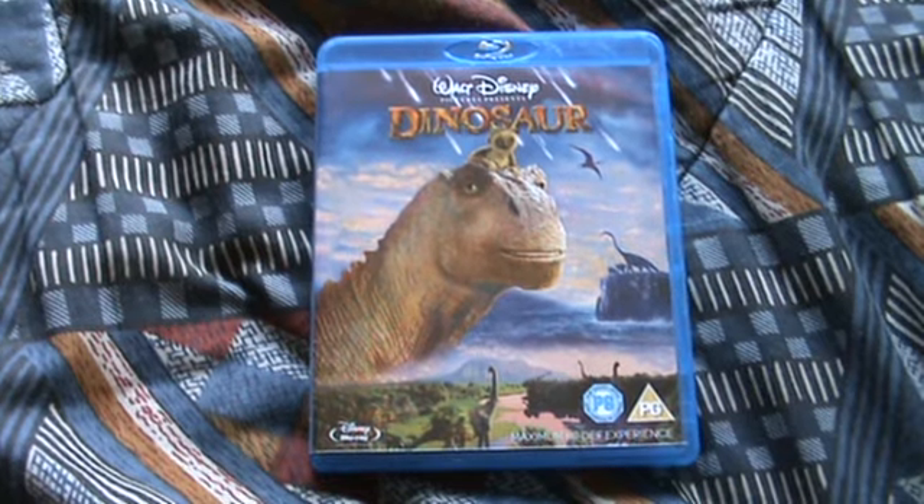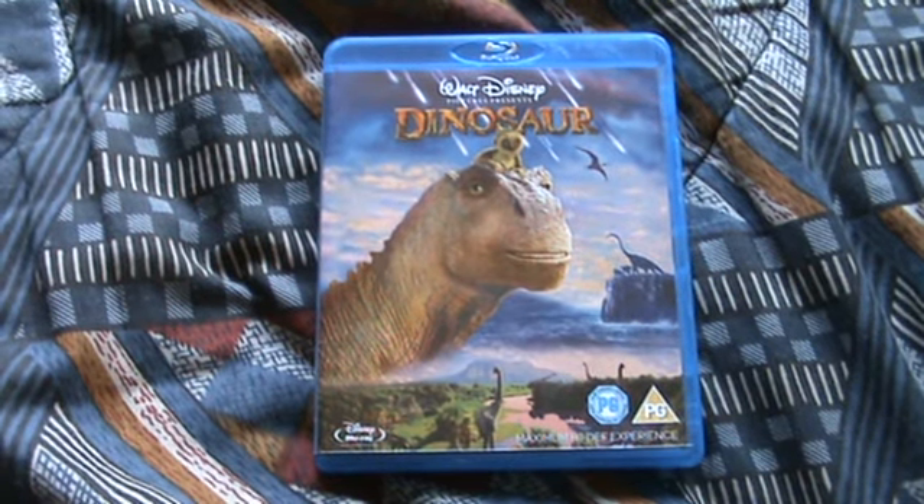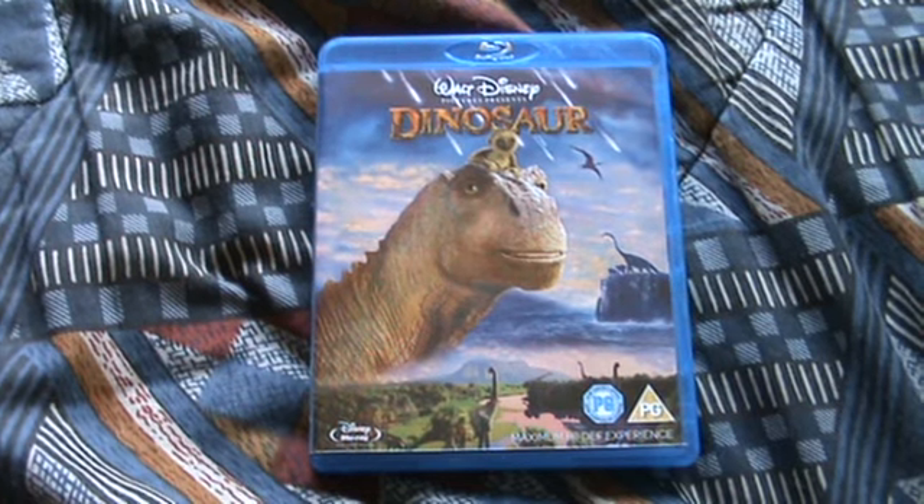I hope you've all enjoyed this Blu-ray unboxing. 700 points on Disney, so yeah it's not too bad. Thanks for watching this video and I'll see you guys all soon. Bye.